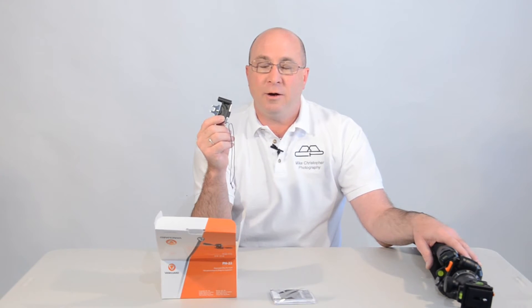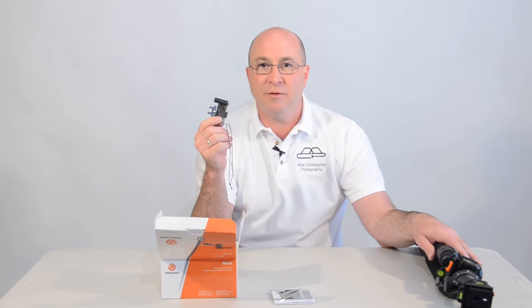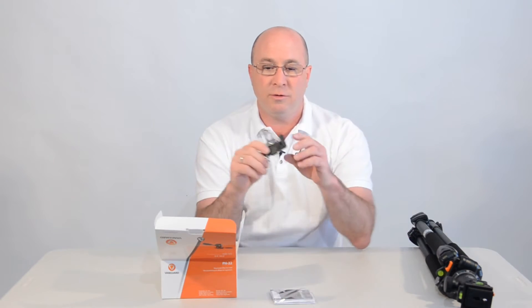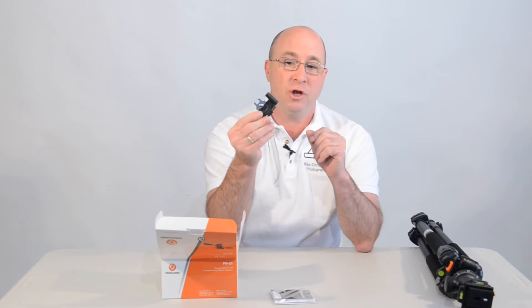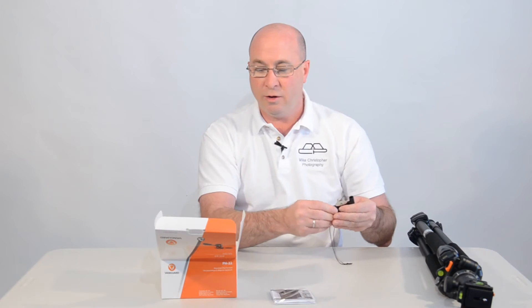I already did a review and unboxing of the SBH-100, so you can go to my page and see that if you like. I go over all the good stuff, all the tools and what they do and how they work.